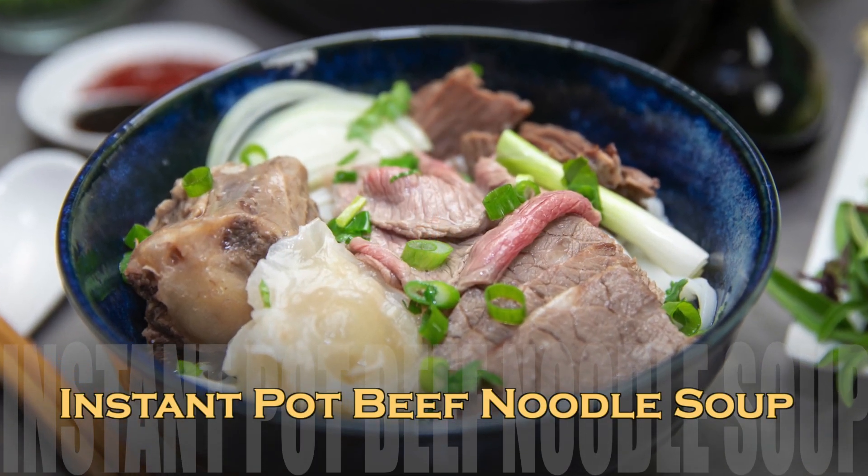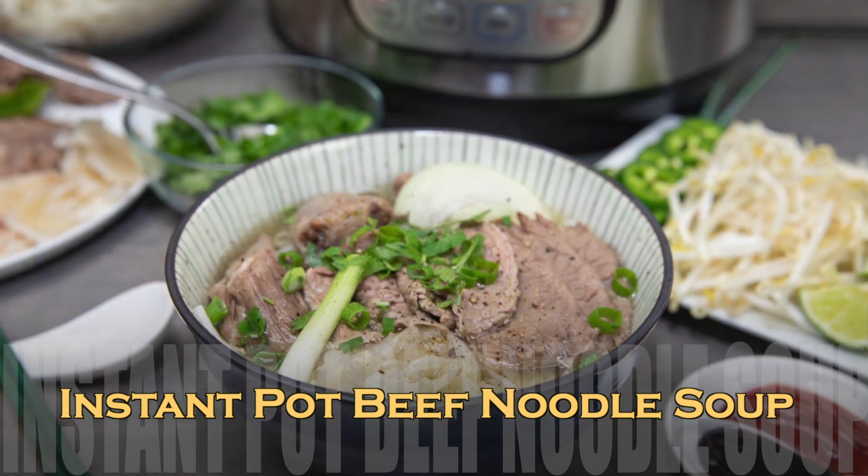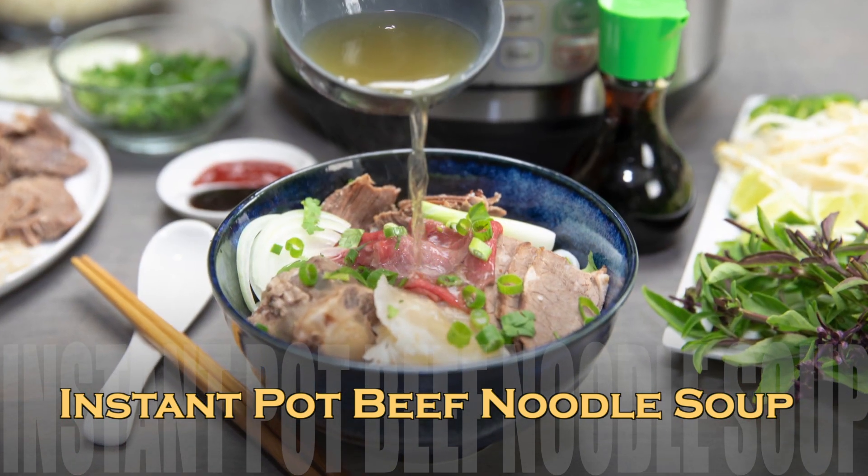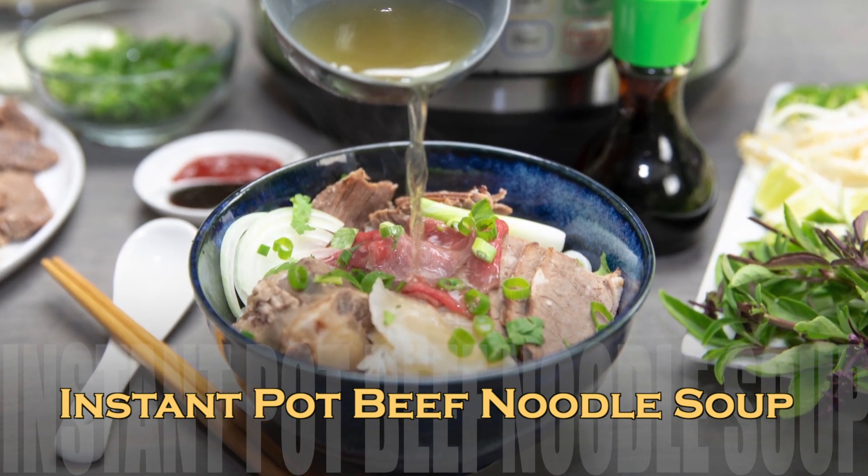Hey friends, in this video I'm sharing a much requested recipe for Vietnamese beef noodle soup made in the Instant Pot. This is a shortcut recipe, but it's still wonderfully flavorful and authentic, and I hope you love the recipe.